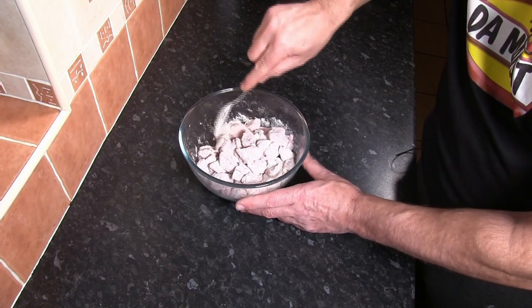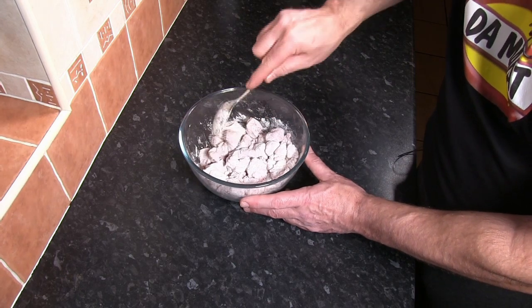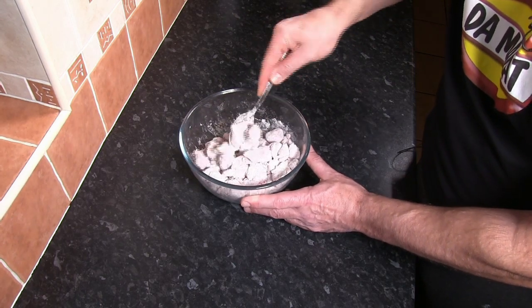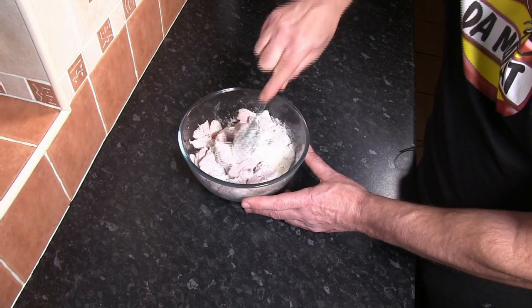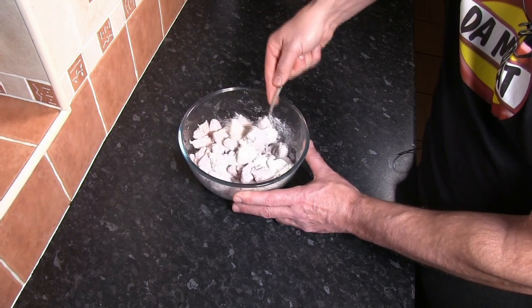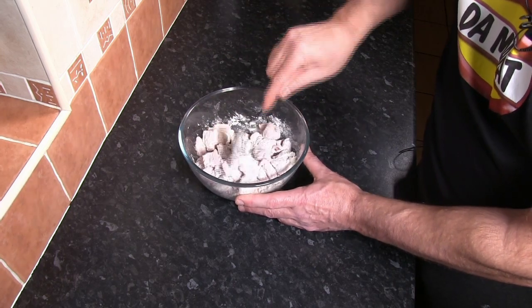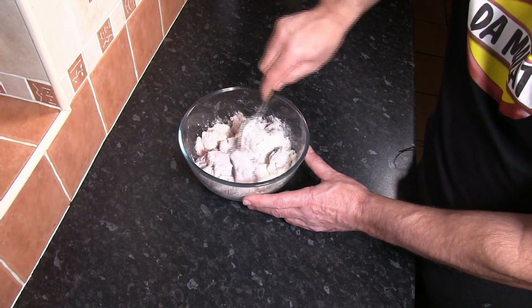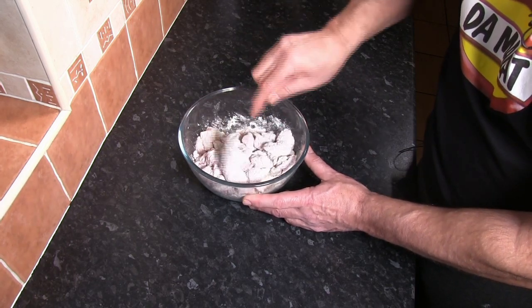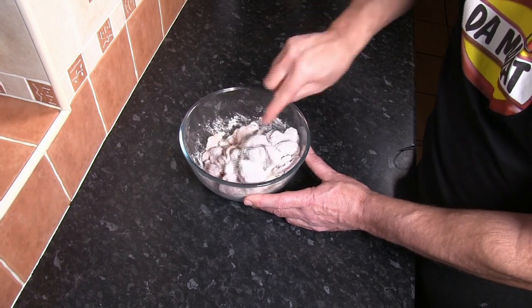The second reason we do it is the flour cooks through when we fry it, and when the meat goes into the gravy or sauce, the flour acts as a thickening agent. The third reason is the salt and pepper within the flour seasons not just the meat itself but also the dish the meat is going into. So there are three really important reasons why we flour the beef before it goes into the dish.